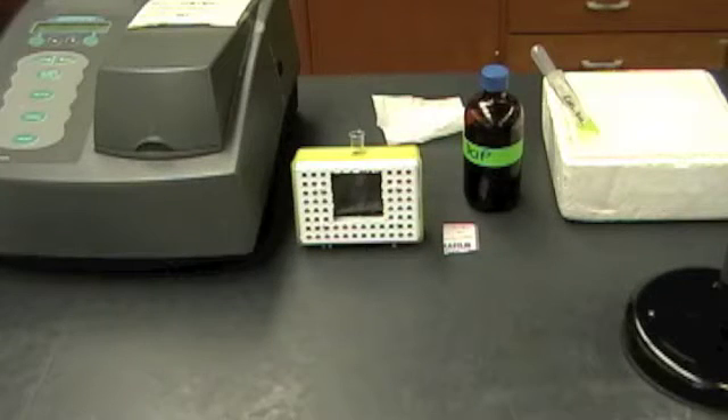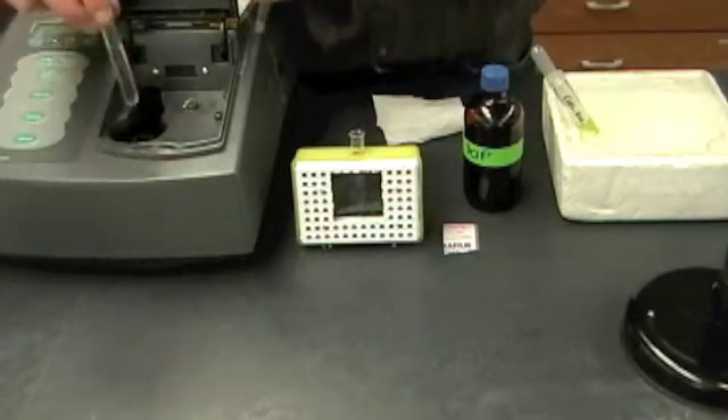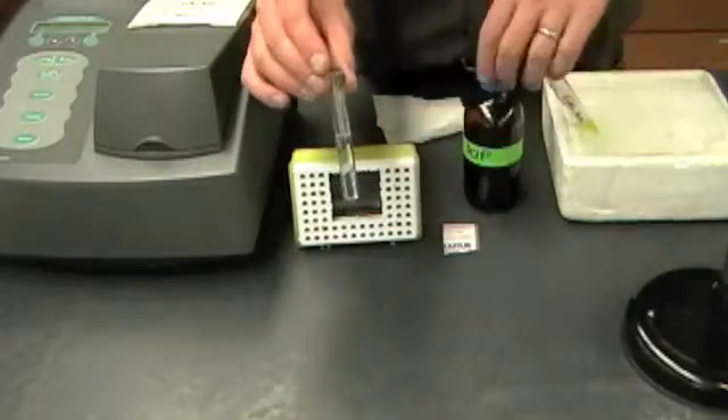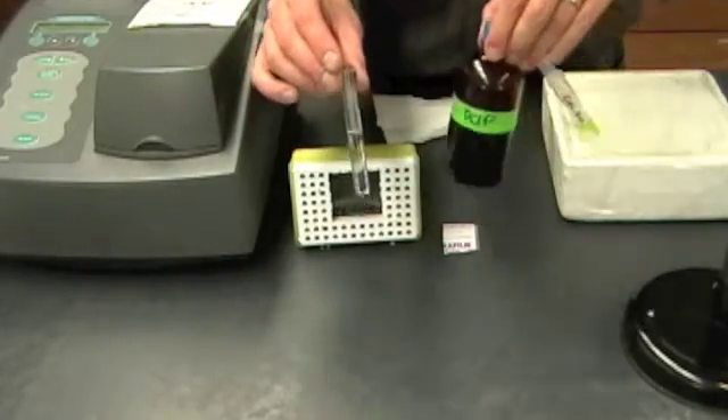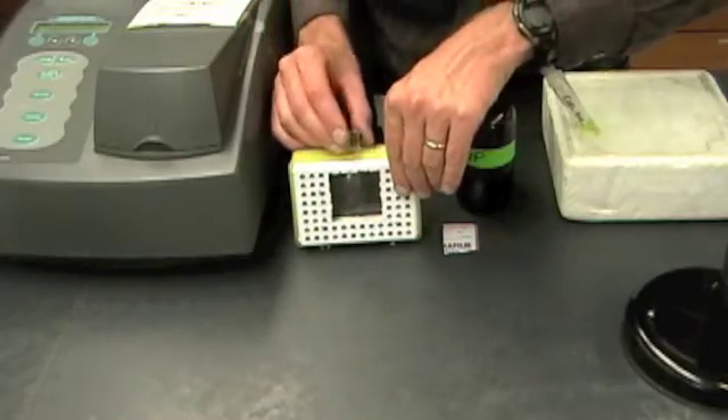Now we're ready to do the first activity, and this is one you have to think through very carefully before you begin. I've already got the spectrophotometer set and I have blanked it. I also have a tube with some of the DCIP solution in it that we're going to use to detect the presence of electrons.